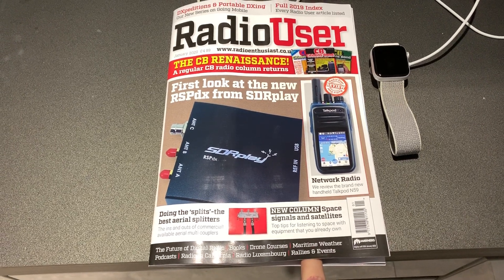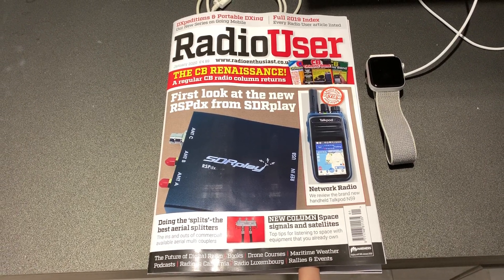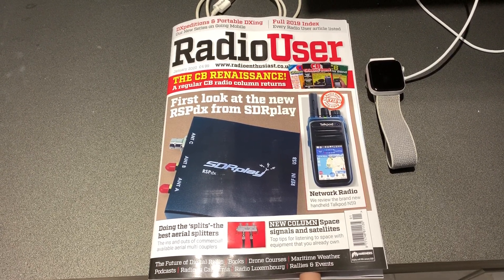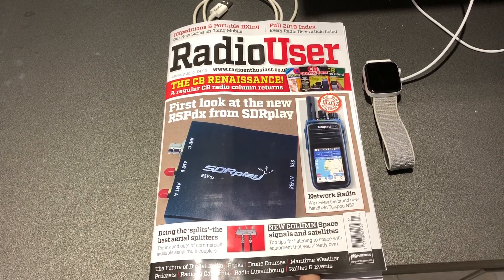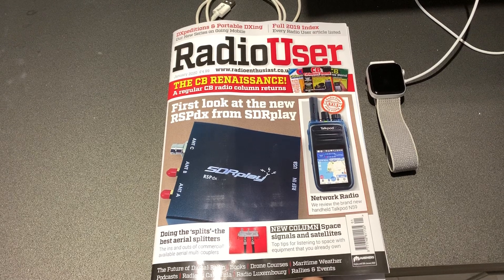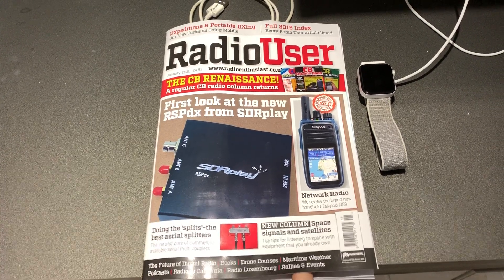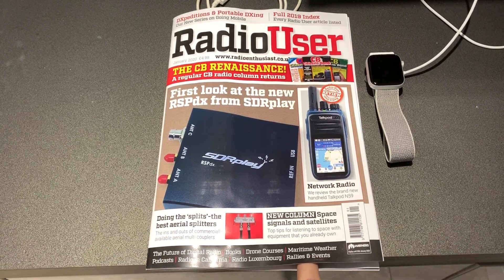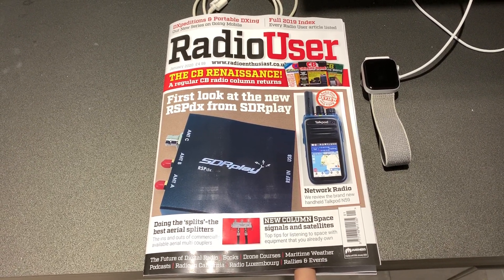To start with, there's a first look at the new RSP-DX from SDR Play, and you guys know that I've got one of these. What's new is that the architecture of the receiver has been modified and upgraded so that below 2 MHz you get enhanced sensitivity in HDR — high dynamic range — mode. No doubt some of you will have seen the videos on my YouTube channel, Oxford Shortwave Log, that demonstrate how brilliant the new RSP-DX is on medium wave frequencies.